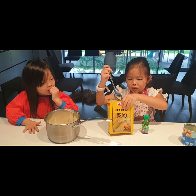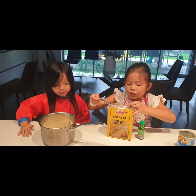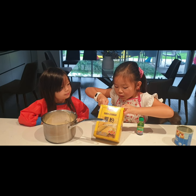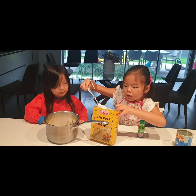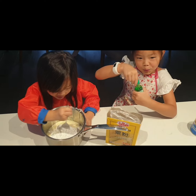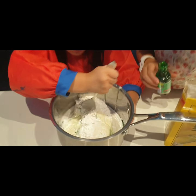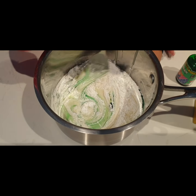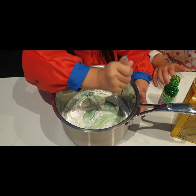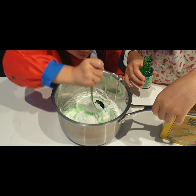We're going to pour two tablespoons of cornstarch with one of these big spoons and you have to shake it so it's flat. Now we're gonna mix it with this spoon. I'm gonna pass it over to Hayley. It's turning green! This is edible slime, so if a baby tries to eat it, that's fine. Hayley, we'll add one more drop — now mix it.